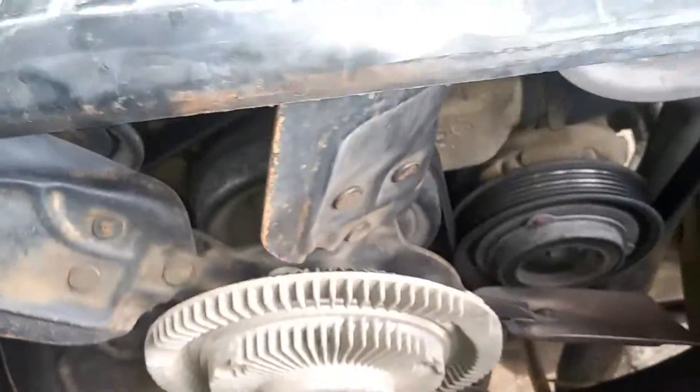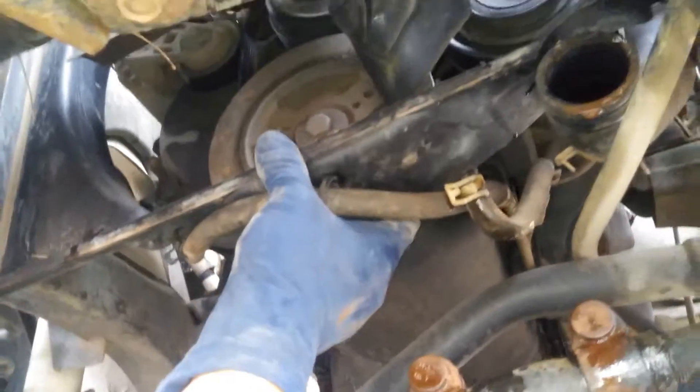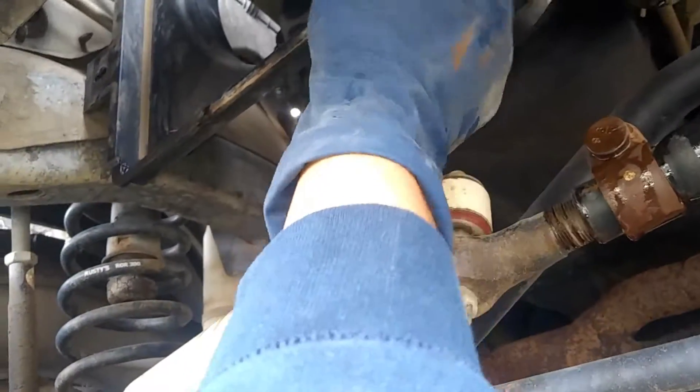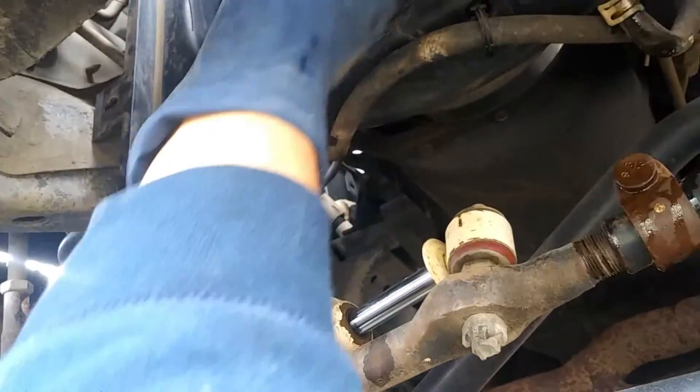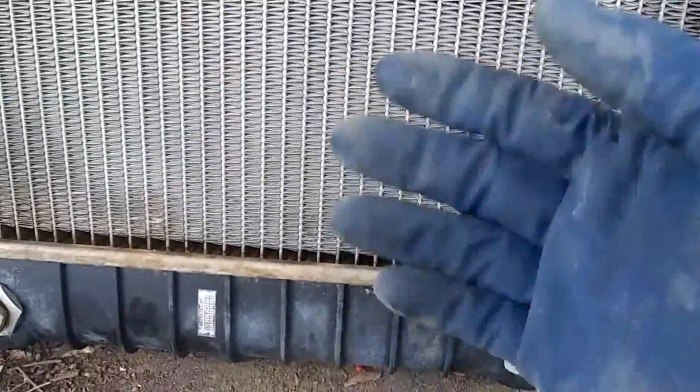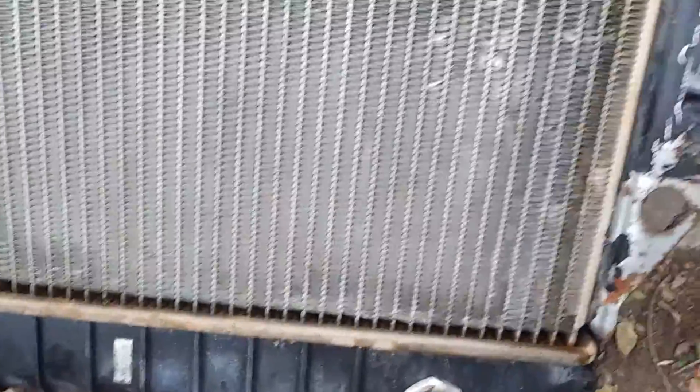So basically as I was pulling out the fan, I had to go under right here and just pull this towards the crankshaft pulley. I was able to push up with my thumb — or you could use your other hand to push up the radiator — because the transmission piping was catching in the way. Same thing for this side. Once I just pushed that back, it just went right up, so we didn't have to take any of that extra stuff off.